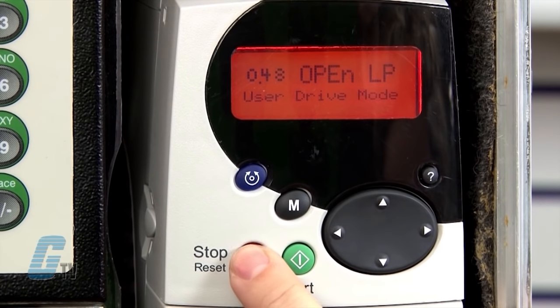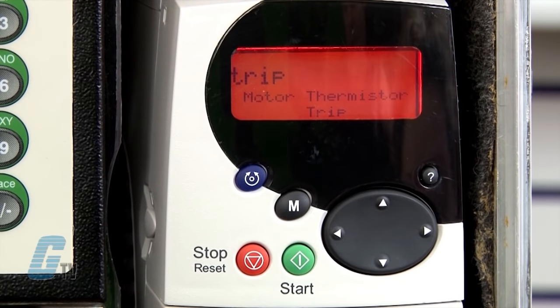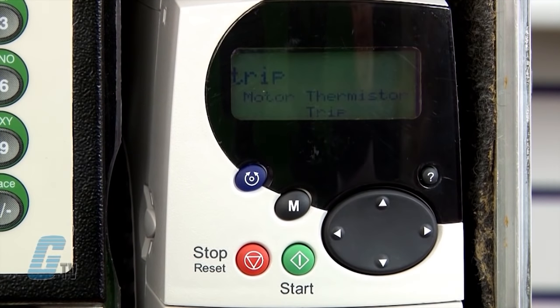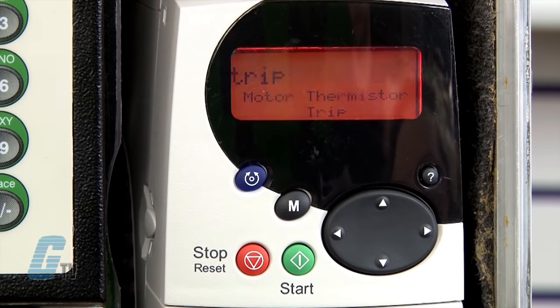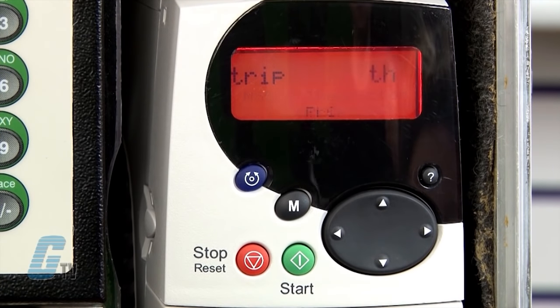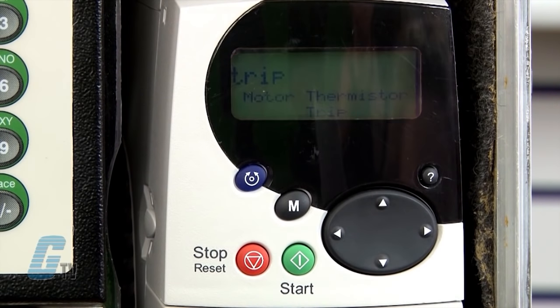After changing the drive operation, it will reset to default settings and in this case, a fault has occurred. Trip TH indicates that this particular motor does not have a thermal cut off switch and I will need to change it to voltage mode. Also, PLC occasionally flashes on the screen indicating that the drive is set to PLC mode.